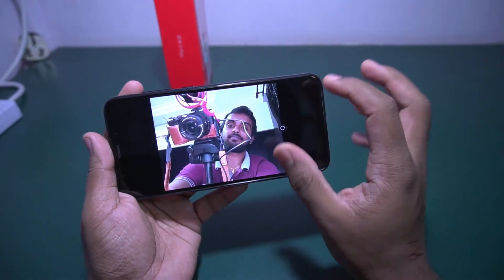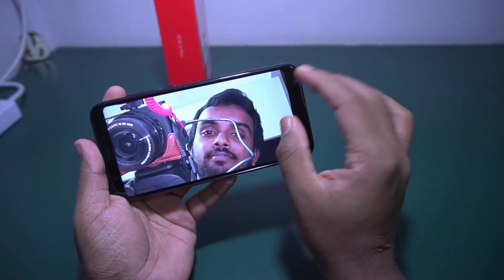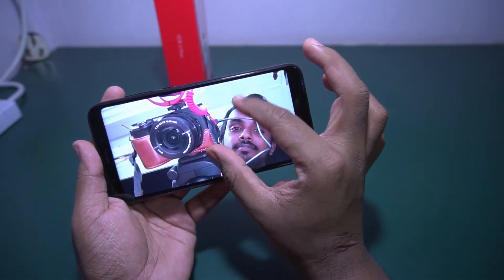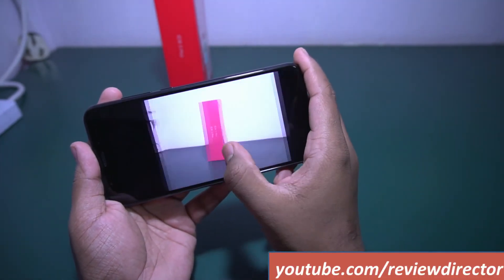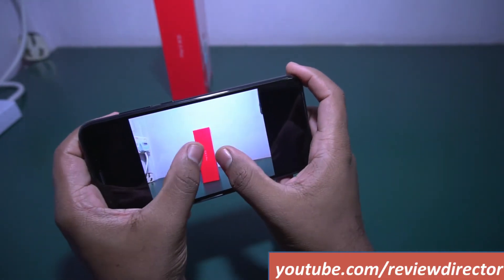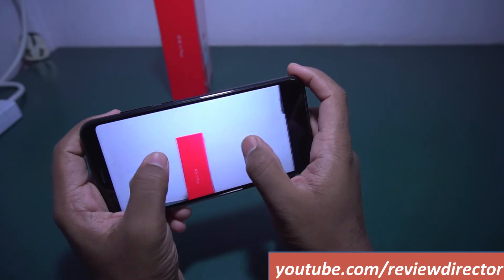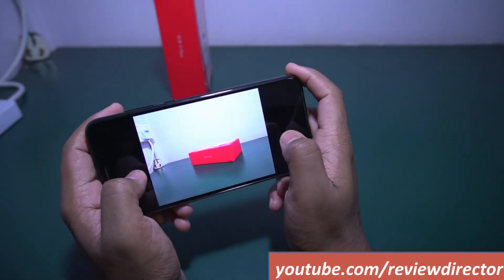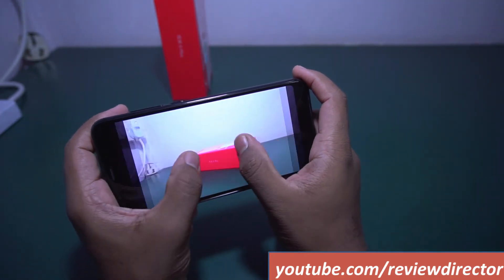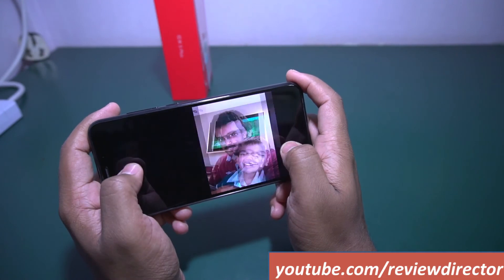Let me take a snap. These are sample photos I have taken with this Xiaomi — this one is from the front-facing camera. You can see that for a budget-oriented device they are giving a decent camera. There is a lot of noise because this was taken in a very late-night condition, but still acceptable. I will post a dedicated video on the camera.